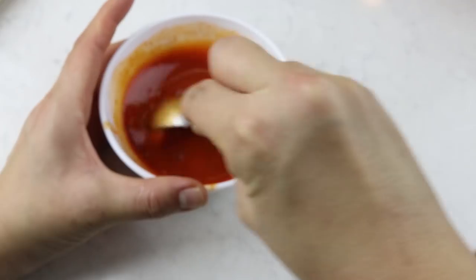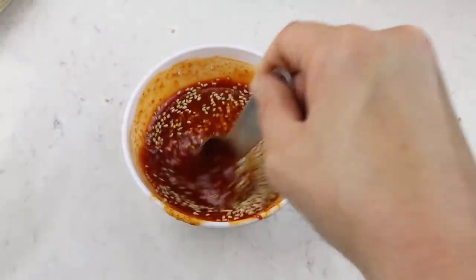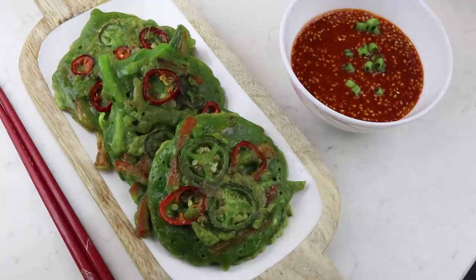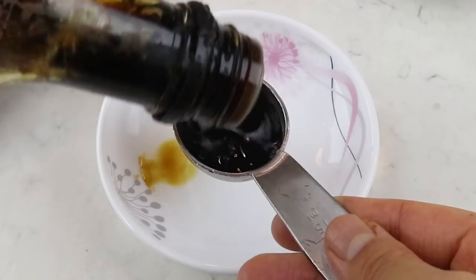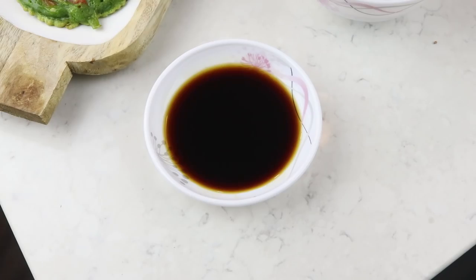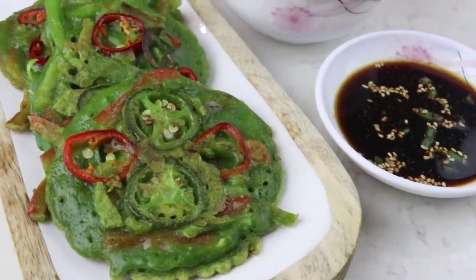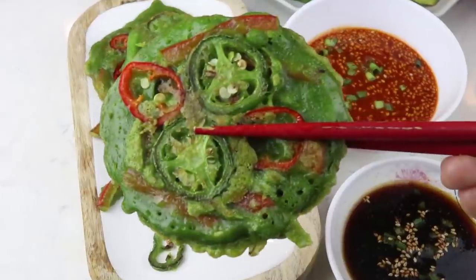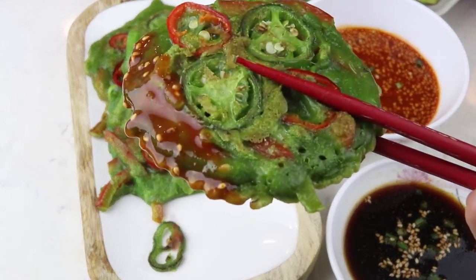Optionally you can add in some toasted sesame seeds and some slices of green onion into that lovely red sauce to continue the Christmassy theme. For a non-spicy version, it's ridiculously easy: just one tablespoon of white vinegar and one tablespoon of soy sauce, and optionally green onion and toasted sesame seeds. That is how you make these beautiful, delicious Christmassy Korean vegetable pancakes with two different kinds of sauces!